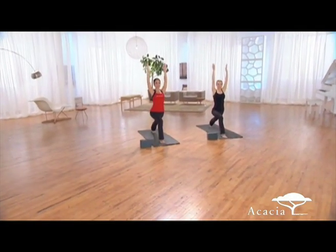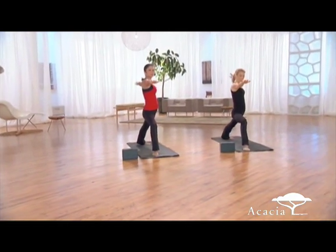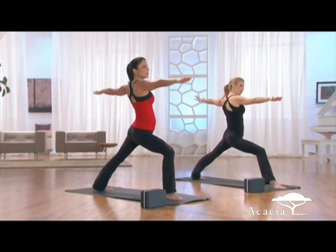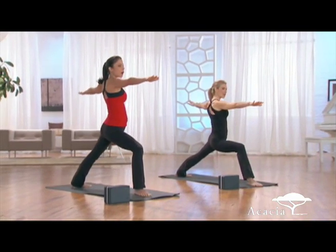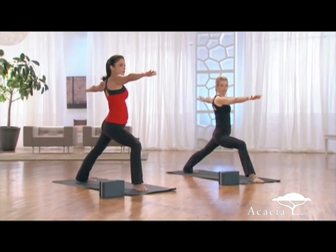Take a deep breath in, and then exhale, opening up to warrior two. You might want to toe ball heel that front foot more towards the middle of your mat. Make sure that your back foot's angled slightly forward, soften the shoulders down, lunge through that front knee and make sure it doesn't roll in. You want to move it more towards the pinky toe side of the foot.